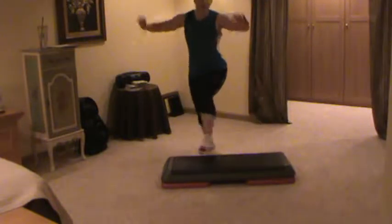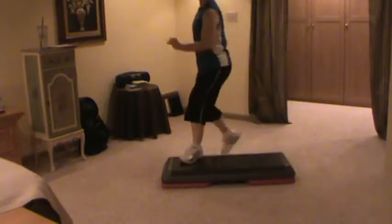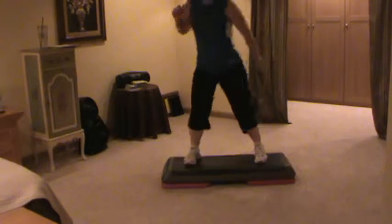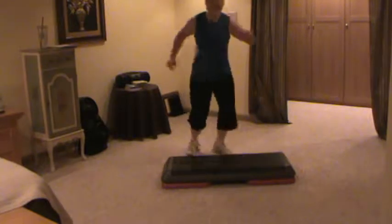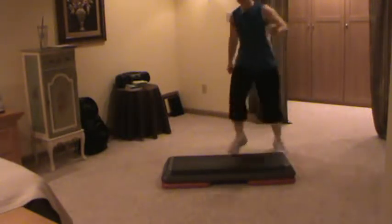Two knees on tap, two stomps, one knee. Two knees on tap, two stomps, one knee. Two knees on tap, two stomps, one knee.